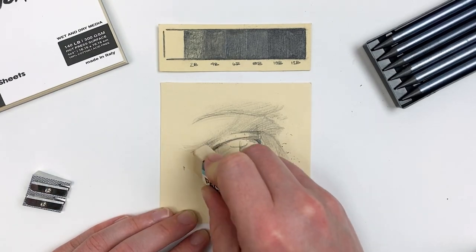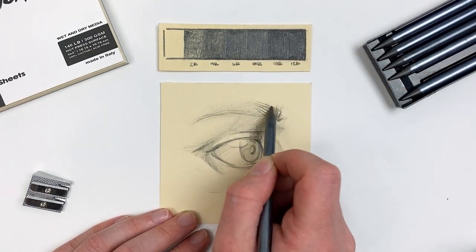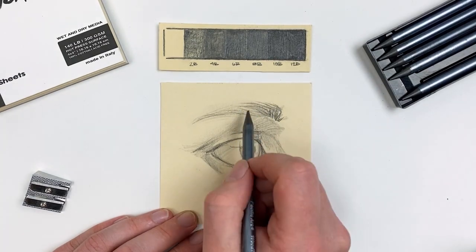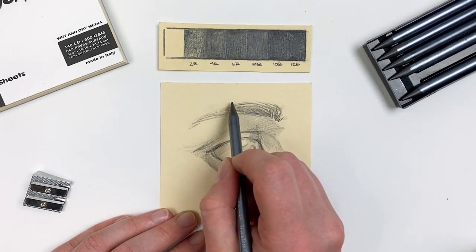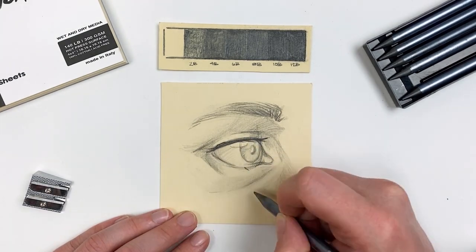By erasing certain areas of our drawing, we're actually increasing the contrast of our piece. Switching to our 10B, I'll go ahead and fill in our lashes using some directional marks, really emphasizing that waterline as I do this and making sure that our lashes don't go above it.